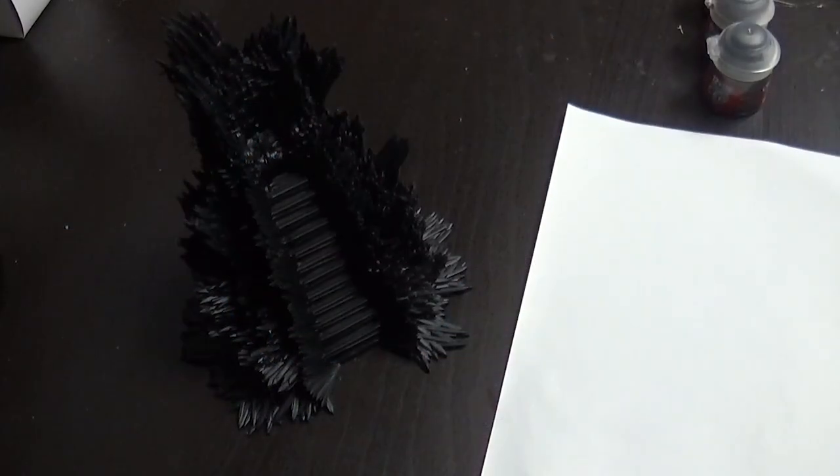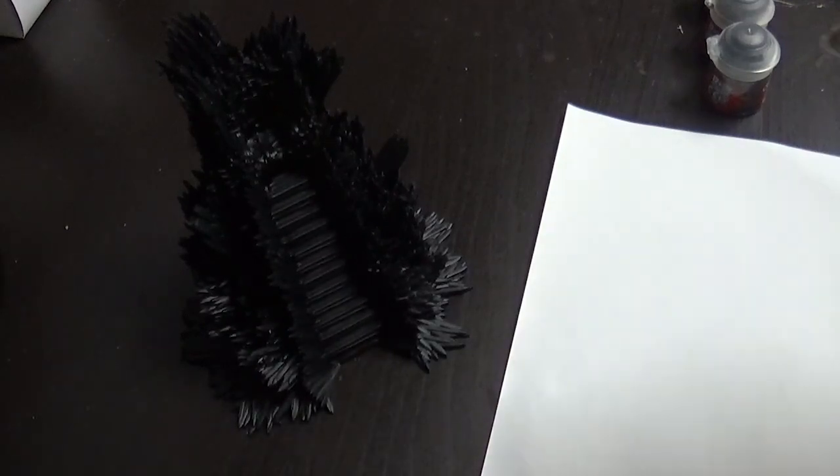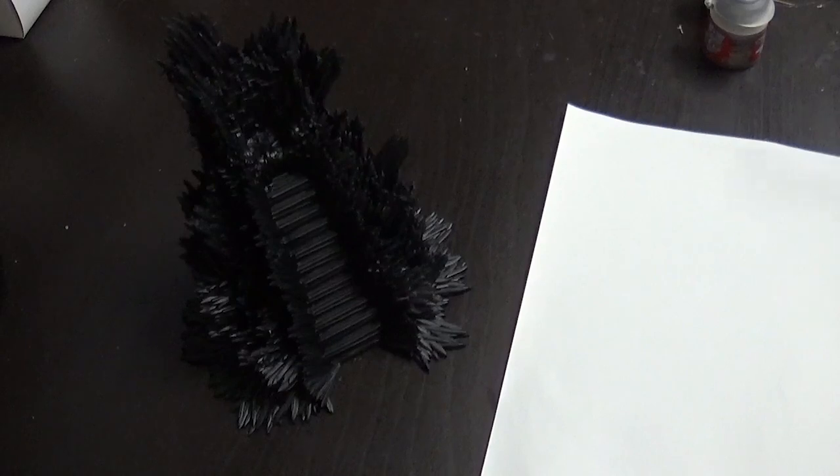Hey guys, today we're gonna paint the Iron Throne from the Song of Ice and Fire Minch game Kickstarter set. It's a beautiful piece — it's quite funny that it's only a priority marker. It's made by Koumini, and today we're gonna paint it with Games Workshop paints. I primed it black with the GW spray paint. I've got some paints ready, including the new Contrast paints and the new layer and base paints.